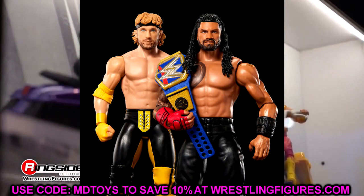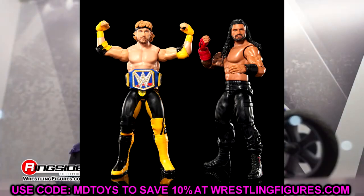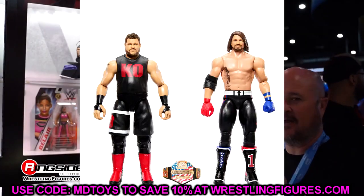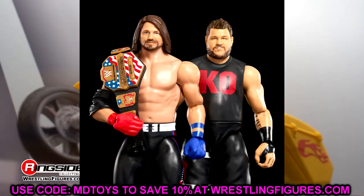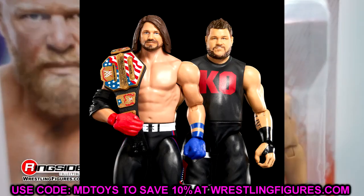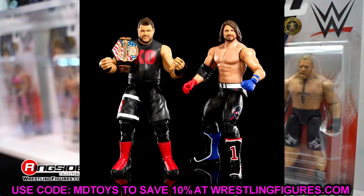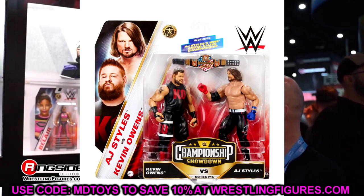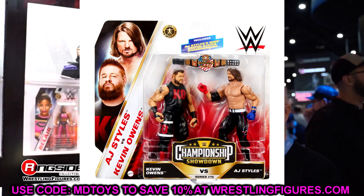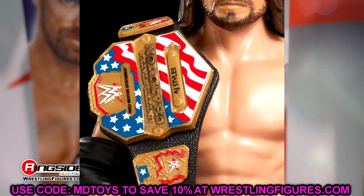The last battle pack is AJ Styles and Kevin Owens in what looks like the 'Face of America' Kevin Owens gear from around 2016-2017 when he was feuding over the US title with AJ Styles. I always hated this AJ Styles head sculpt — it has that puppy dog look — so this is an easy pass for me. However, it does come with a US title that has AJ Styles' name on the nameplate, which is worth noting.